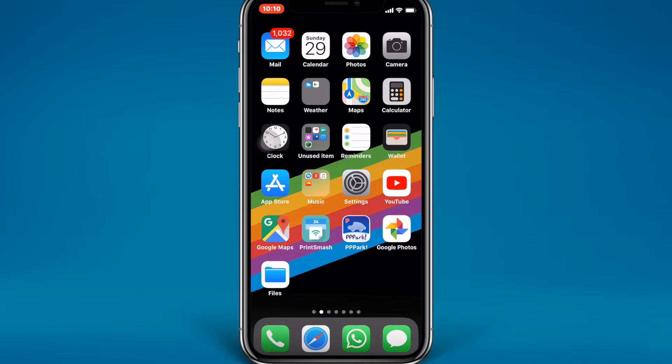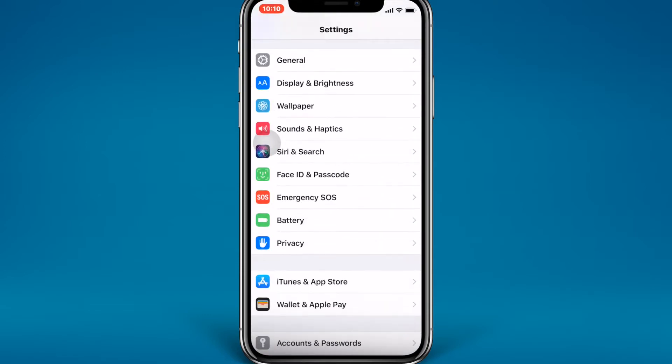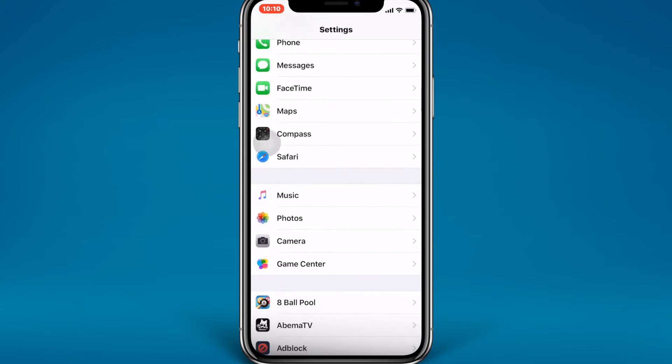Hi guys, what's up! Today in this video I'm going to show you how you can scan a QR code using your iPhone camera without wasting any time. Let's get started. The first thing you need to check is that QR code scanning is turned on in your camera settings — just scroll down and look for the camera setting.